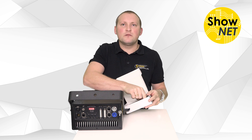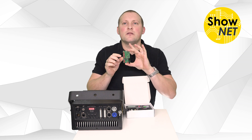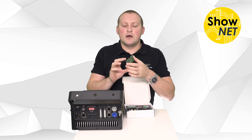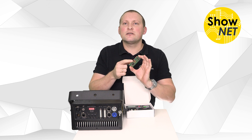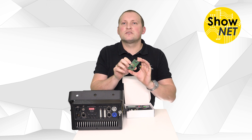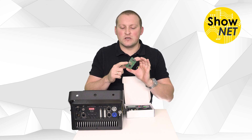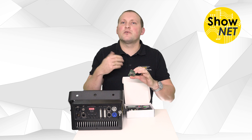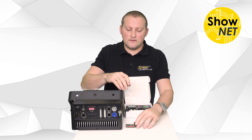First of all, we have the Shonet board itself. It's pretty small. You can see it has an SD card slot where you can store your own custom ILDA animations and frames — for example, for standalone operation, DMX trigger, or whatever you want to do.